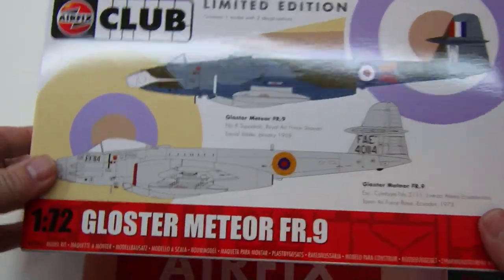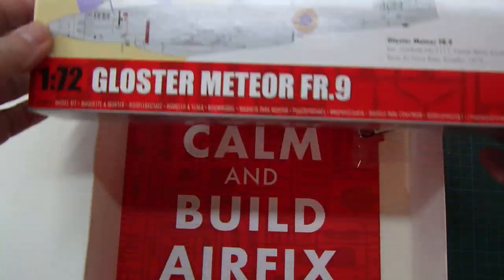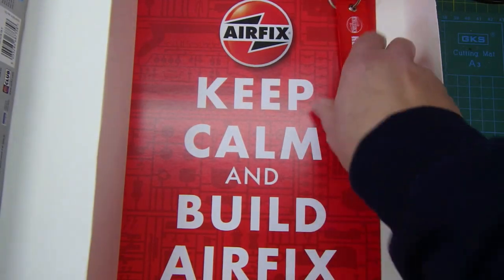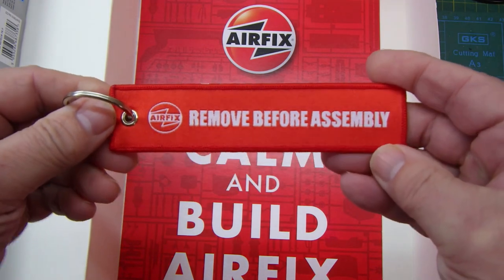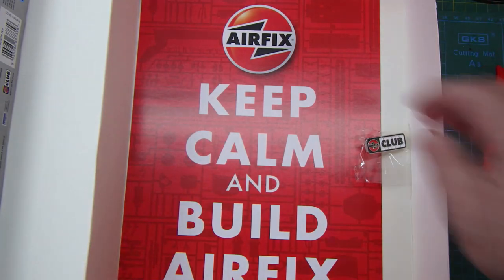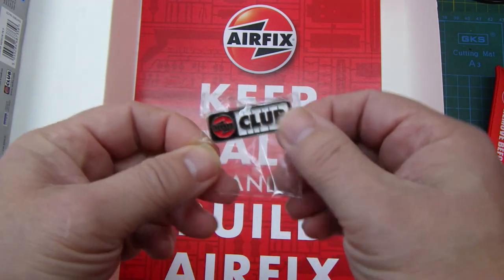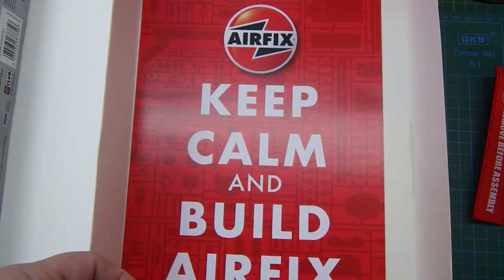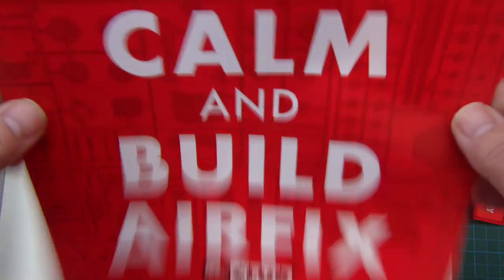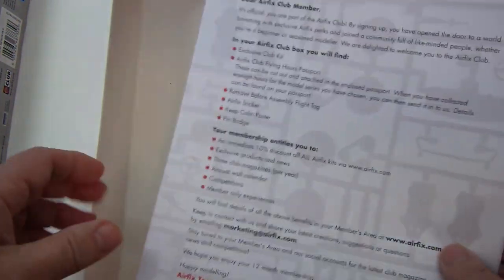There's a limited edition kit, which is the Gloster Meteor FR9 — I've never really got into jets that much, but that one looks pretty cool. There's a nice keyring — 'please remove before assembly' — handy if you want one. And there's a really neat little pin badge, which I might put on my jacket. Also there is a nice poster for your wall: 'Keep Calm and Build Airfix'.